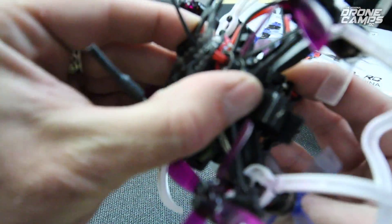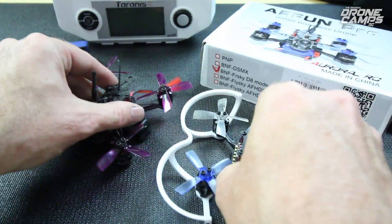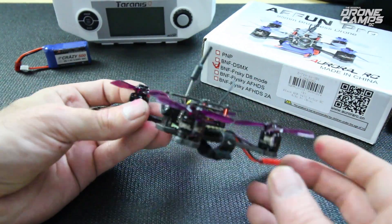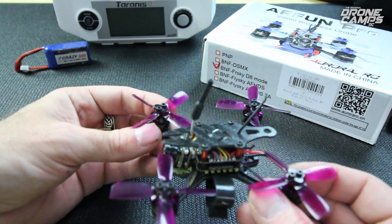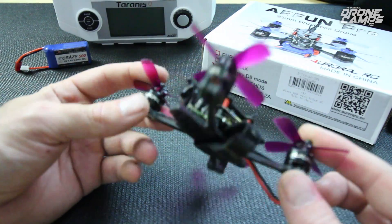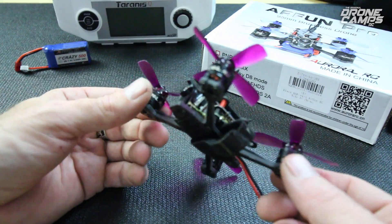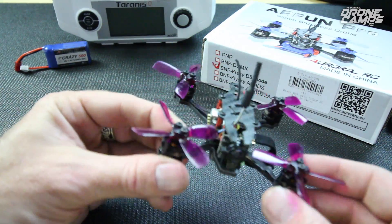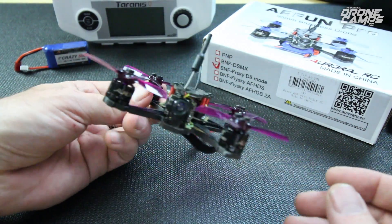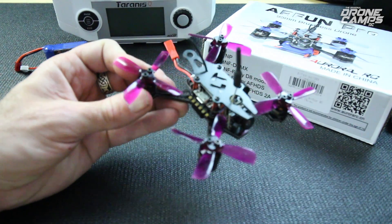This frame should be a little bigger than the original AR Fun — I believe the original was a 90. Anyway, that's about it for our review of the AR Fun 95 Pro. I think it's a good quad. Just keep it away from playground equipment and you should be fine. If you do need a new frame, it's about $6, so not the end of the world. Dial those rates back and you'll have a really awesome flying quad. Thanks for watching, guys. I'm Justin Davis — I'll see you on the next one.